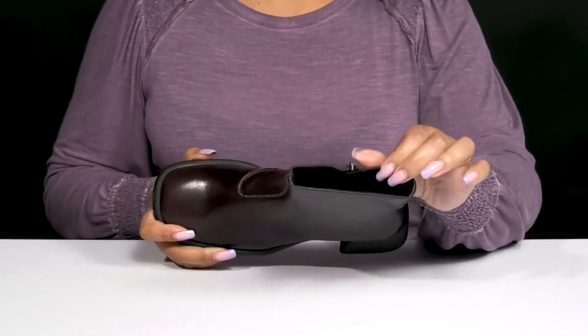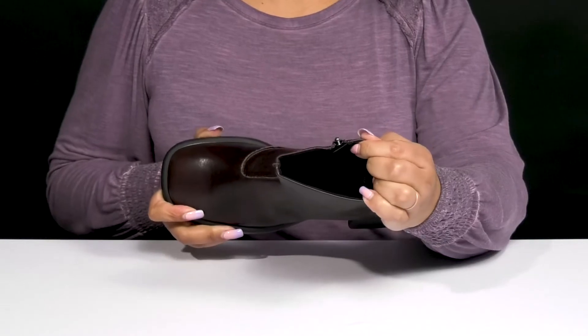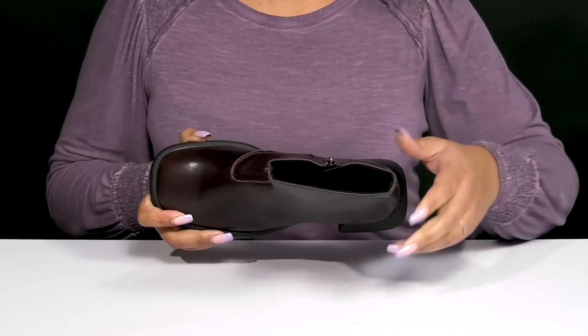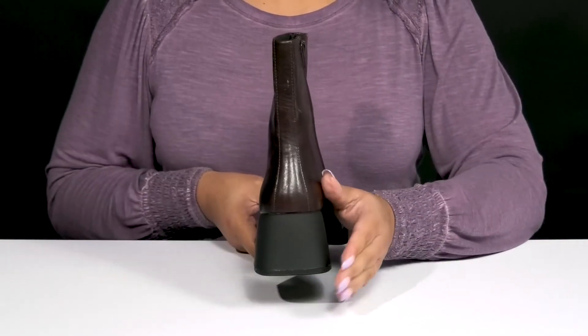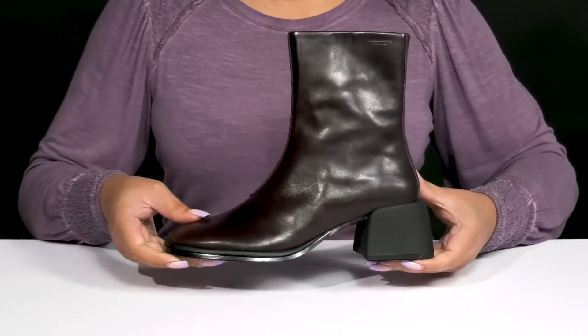Inside, there is a leather and textile lining with a cushioned footbed to keep you comfortable all day. They have a sturdy and durable build that's made to last, and you'll get a little over a 2-inch boost in height from the block heel at the back.